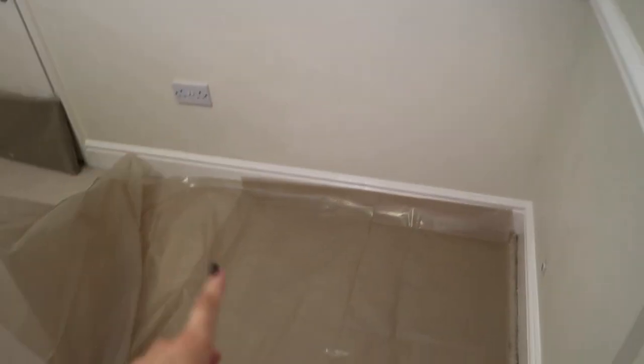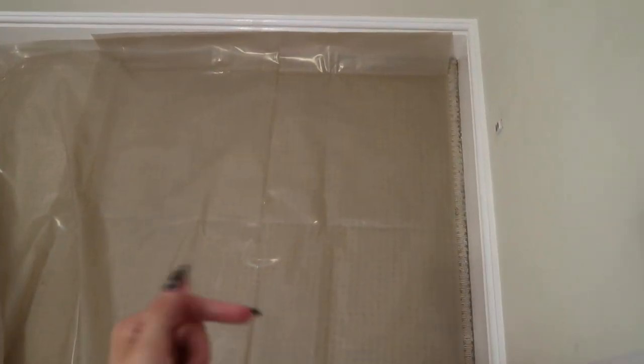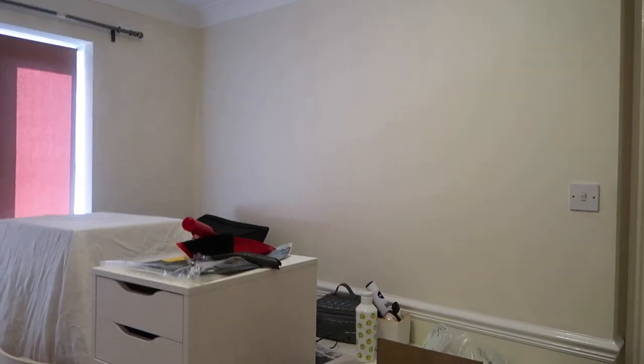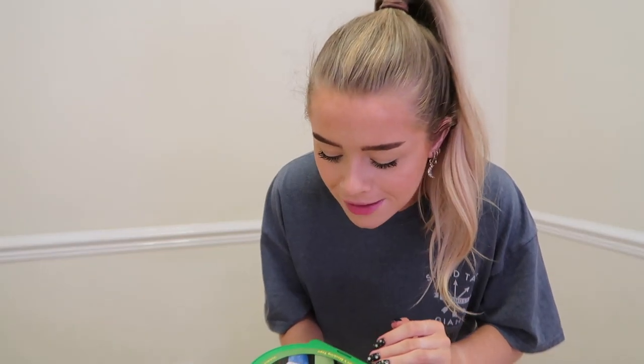There were a few holes in the wall I just need to sand down. My first step is to stick this sheet to the skirting board so I don't get paint on the carpet. I'm going to do half the room at a time — this wall and this wall first, and then maybe tomorrow or later today I'll do this wall over here.